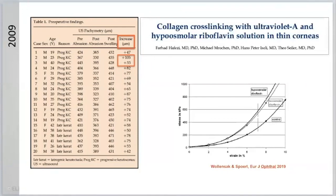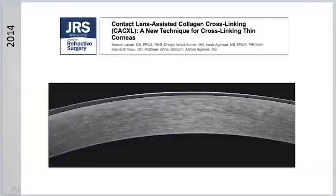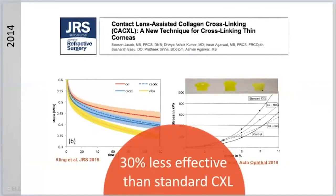There is contact lens-assisted cross-linking, but this technique also has a major disadvantage, as Susan Jakob mentioned. The paper that Sabine and I did five years ago did not show a better effect in thin corneas with stiffening only — it showed a better effect in thin corneas without a contact lens. Whenever we put a contact lens on, we had 30% less efficacy. And Kegel Wollensack published the same thing last year.